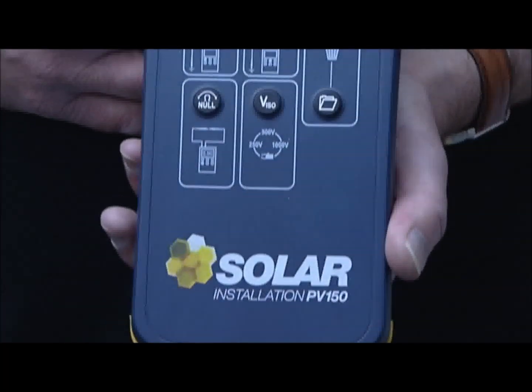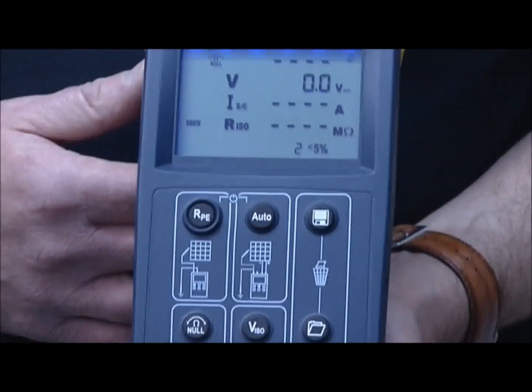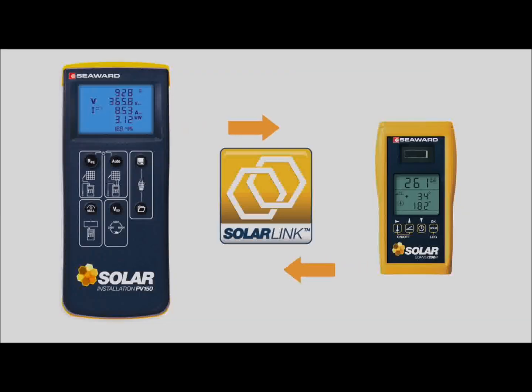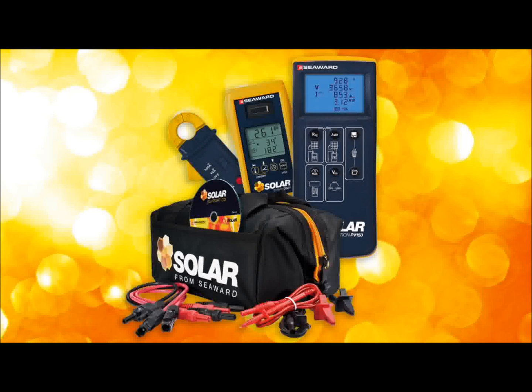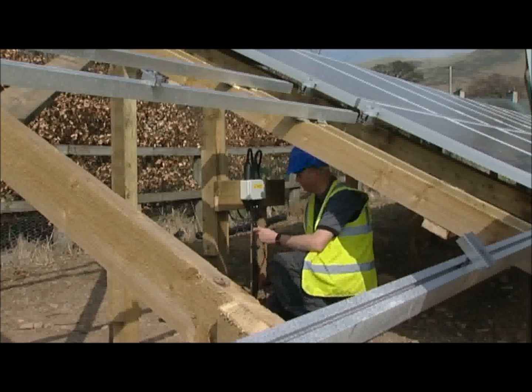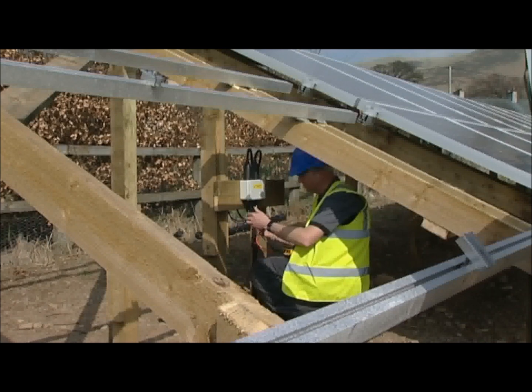This is the Solar PV150 from Seawood, the world's first multi-function PV installation tester featuring SolarLink. It's part of a full test kit that includes everything required to test to IEC 62446. This film demonstrates how easy it is to use the Solar PV150 on a PV installation.